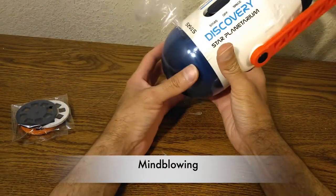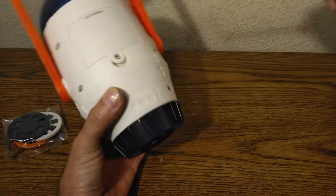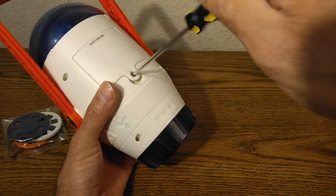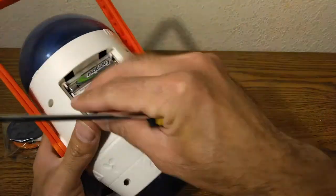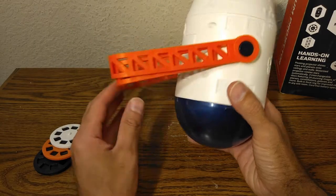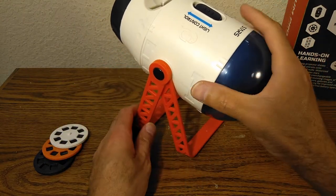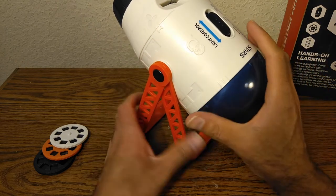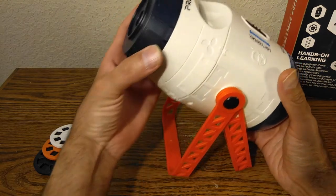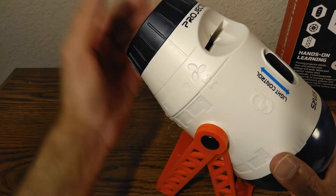I have to say, this is mind-blowing. Let's carry on — it's time to open it up. You do need a screwdriver, which is not included. It has two sets of legs right here so you can adjust it, and the focus wheel is over here so you just focus it depending on what distance the wall is.